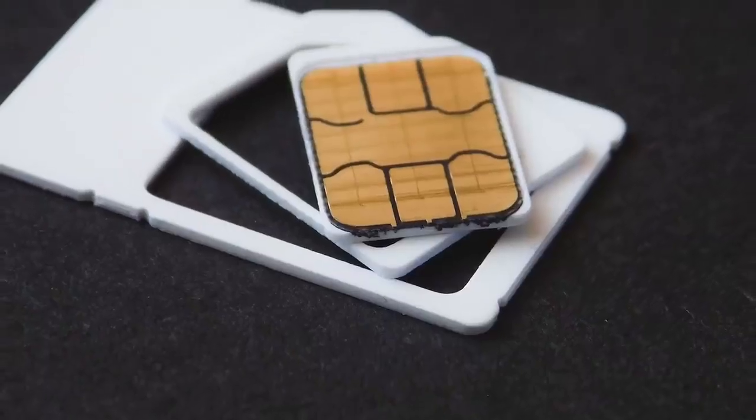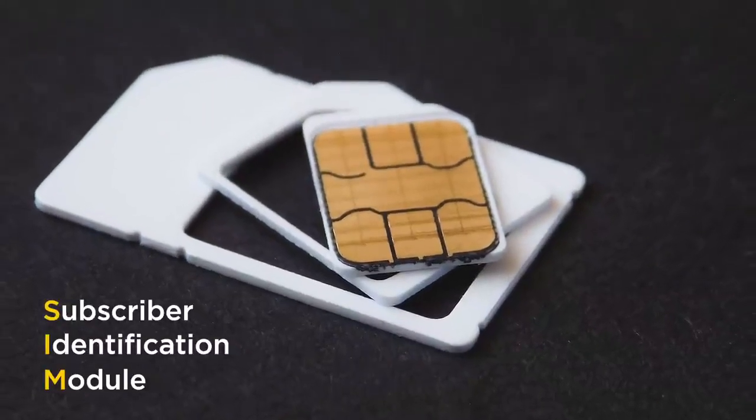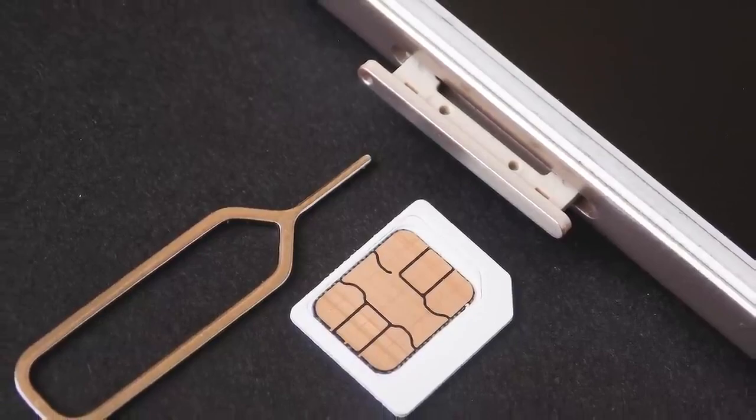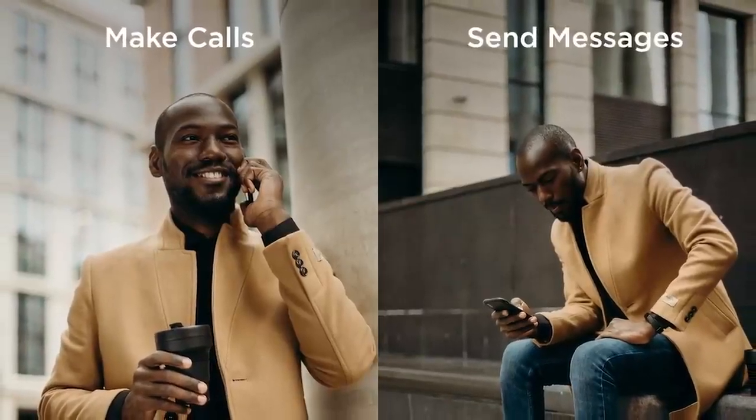Hey, what's up everyone, it's Fisayo here and in this video we'll be talking about the newly launched MTN eSIM. But first, let's talk about SIM cards — Subscriber Identification Module is the full name. It's that small chip that you put in your phone which identifies you as a subscriber of a network and enables you to make phone calls and send messages, among many other things.